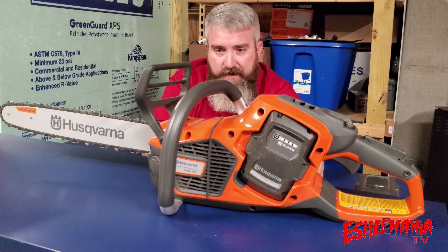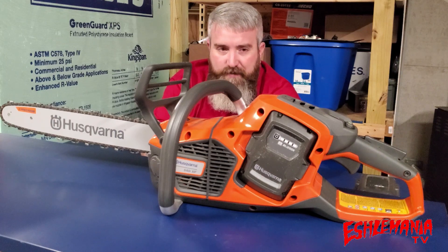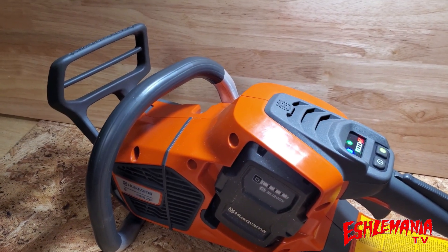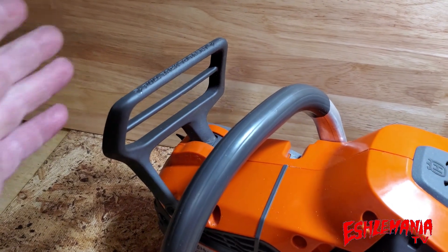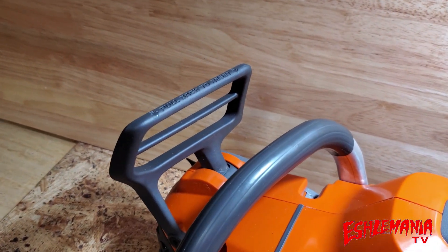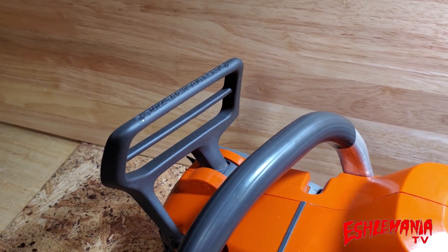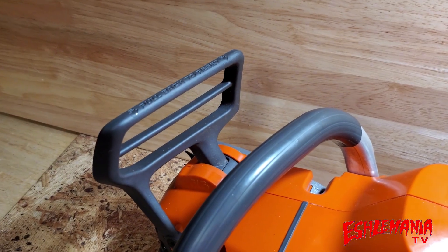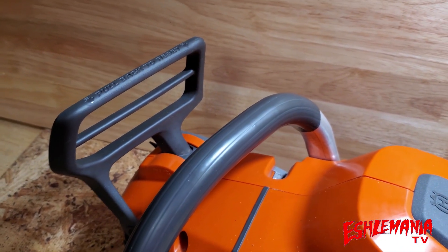Starting with the controls on the 540 IXP, up front is the chain brake — if you don't know how this works, you shouldn't be operating a chainsaw. With this in the forward position, the chain can't move. When you pull it back, your chain is free to spin. You give it throttle and that starts your chain spinning so you're ready to cut.